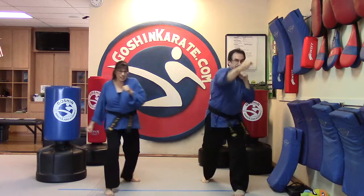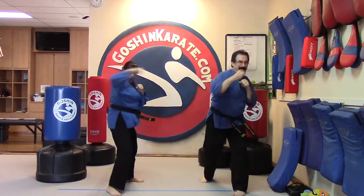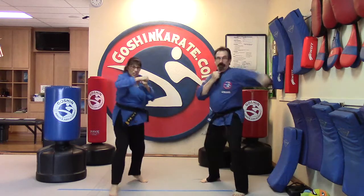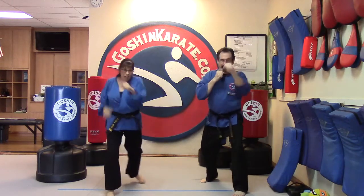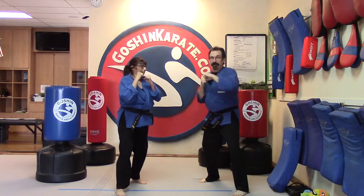Ready, and jab jab cross hook — one. Jab jab cross hook — two. Jab jab cross hook — three. Jab jab cross hook — four. Jab jab cross hook — five. And switch.